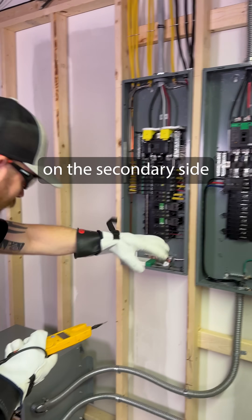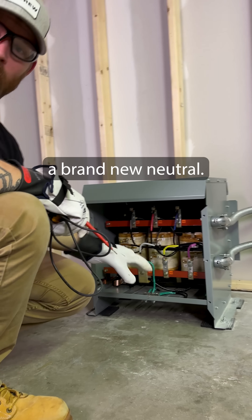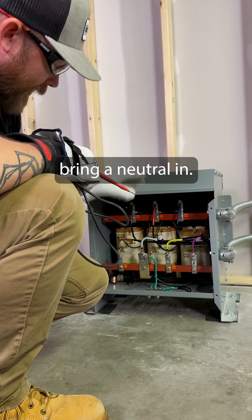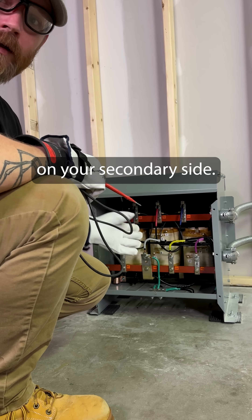On that neutral thing — these transformers on the secondary side are deriving a brand new neutral. So when you're feeding your primary side, you don't have to bring a neutral in; you just derive a new one on your secondary side.